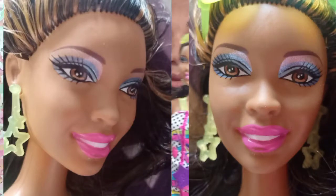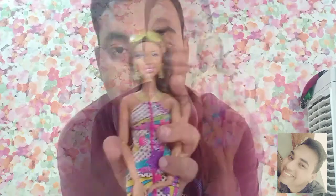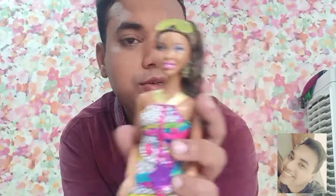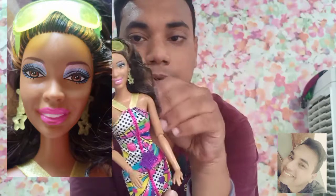Talking about her face, she has bold makeup — sky blue eyeshadow and a pink lipstick, which I really like. Honestly, I bought this doll just for the makeup because a lot of Barbies I have don't have that makeup. I picked this Barbie specifically for the sky blue and gray metallic eyeshadow and the basic pink lipstick.